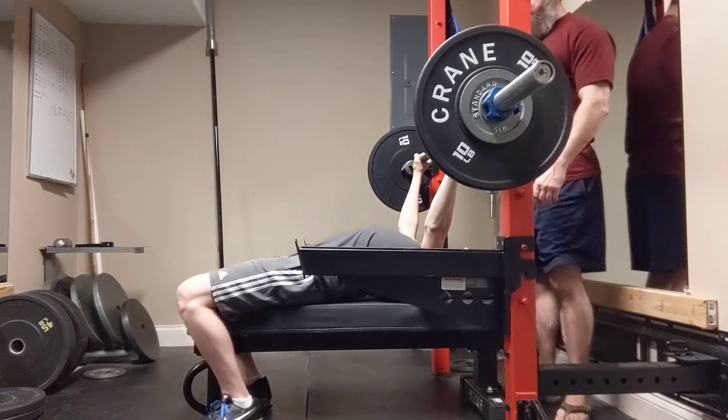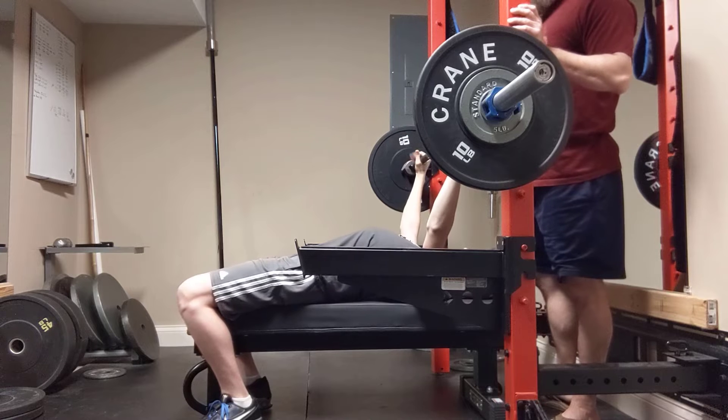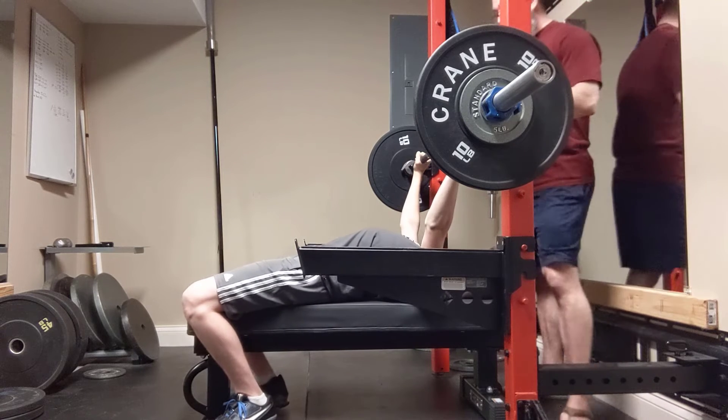Deep under there — push it into the bar to push your traps down. Pull your butt, walk your feet back, walk them back some more, turn them out. Yep, yep. All right.